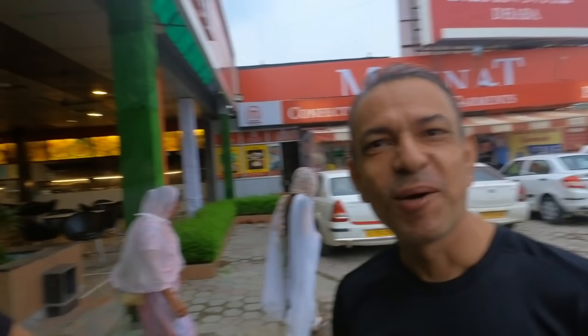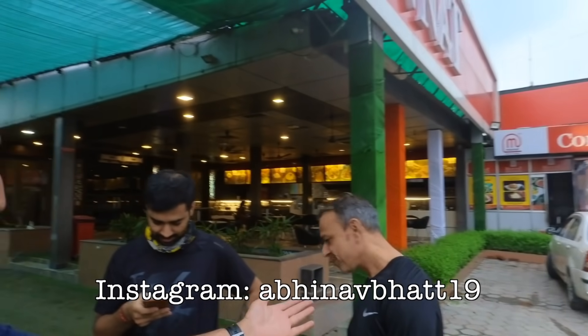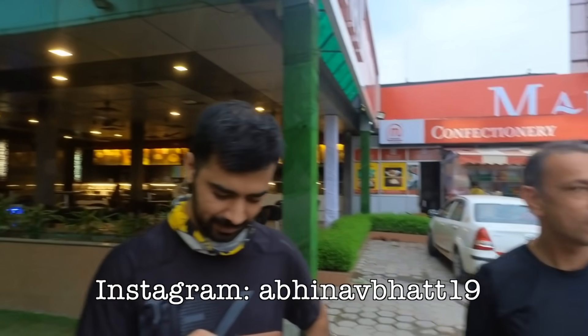Boys, where are we headed? Up north. Where do you think we are headed? Ladakh, this time. Hi guys, I am Abhinav. This is Yudbir. This is Tushar. For the very first time on motorcycles, we are headed to Ladakh.